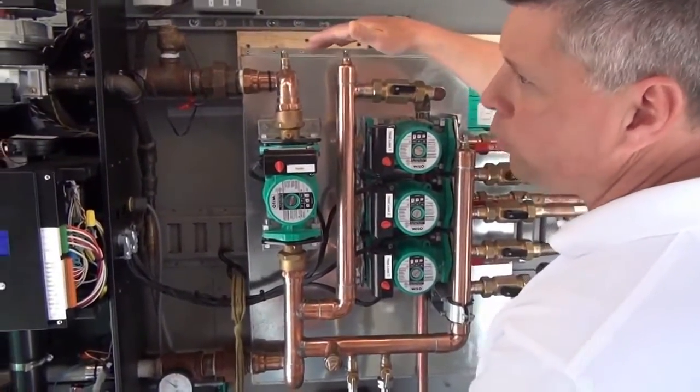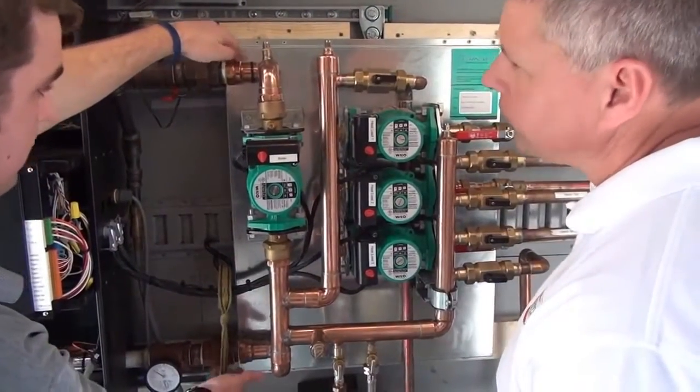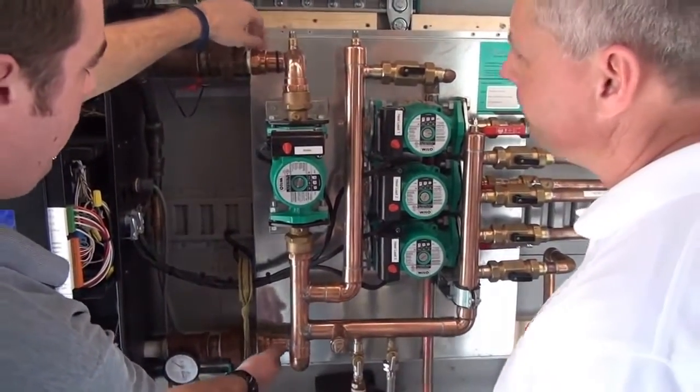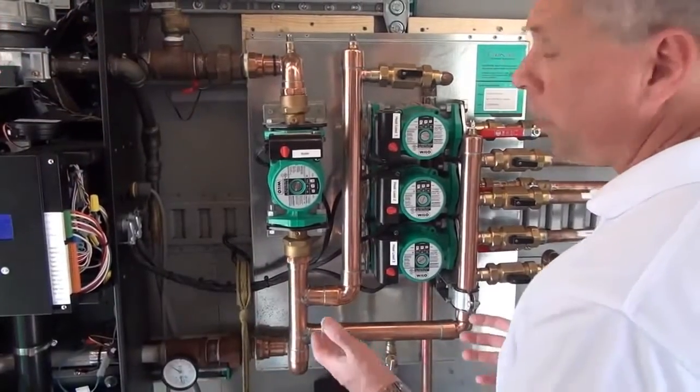This is made specifically for the IBC 150,000 boiler — it fits perfectly. You'll notice there are two unions here that you can break apart if you ever need to get into the system, but it fits perfectly to the IBC piping.